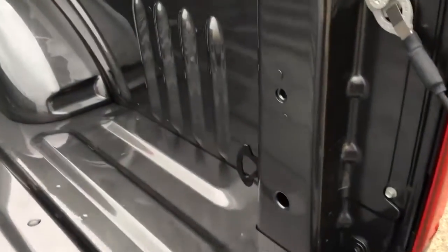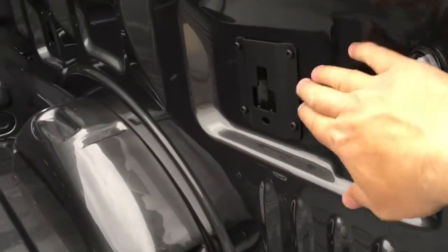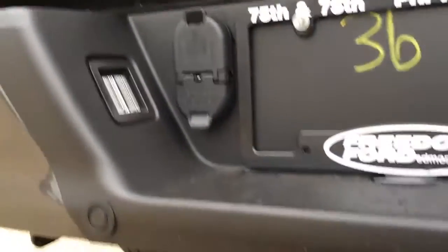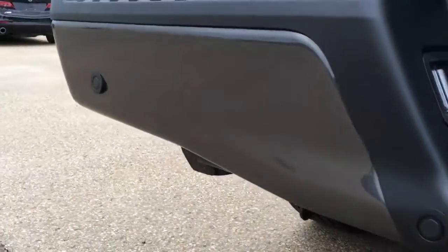Inside the five-and-a-half-foot box, there are tie-down hooks in all four corners and two LED lights in the rear. Those black squares are for your BoxLink cargo management system, and the weatherproof on/off switch for your LED lights is right there. There's a backup cam in the tailgate, wiring connections for your trailer, a pre-installed trailer hitch, and a spare tire underneath.